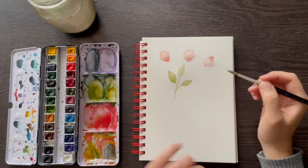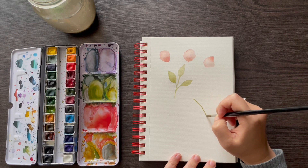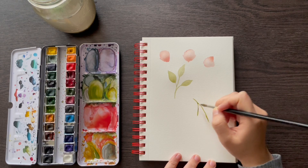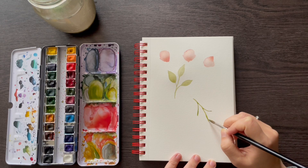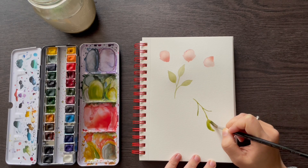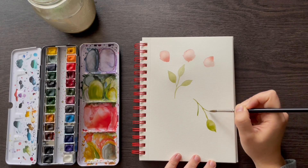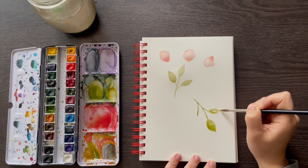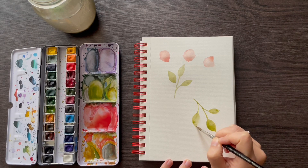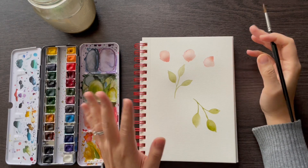Let's do that one more time, but going down with this branch — painting down this way. A branch for the middle, and then a couple just kind of coming out. Using the brush, press down to create the leaves. Those are the two core elements we'll be using in our floral piece.